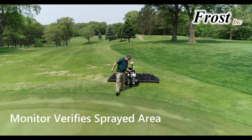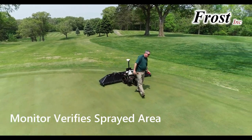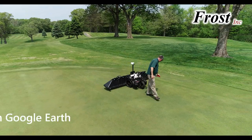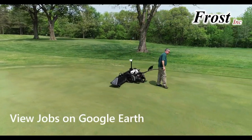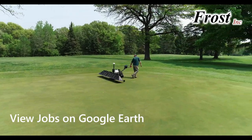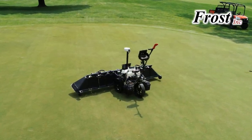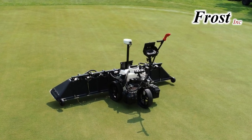The results are perfectly sprayed greens with no overlap and no overspray into the collars, regardless of operator errors. Missed areas show up on the monitor and on a Google Earth file that can be reviewed after the job. Bring accuracy to your spray bug jobs with Frost Incorporated.